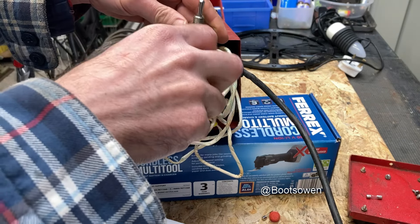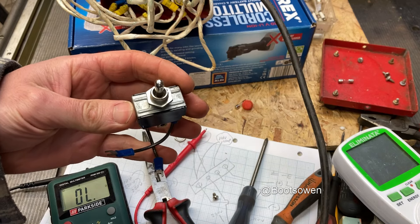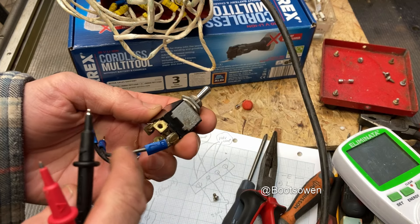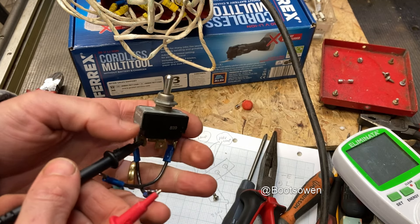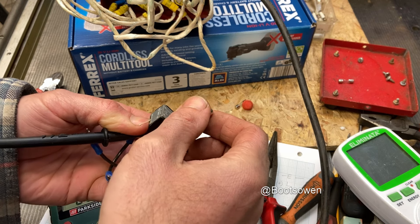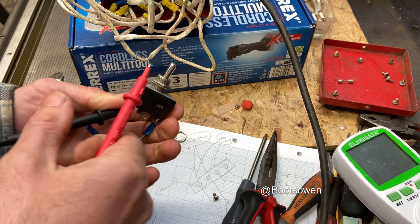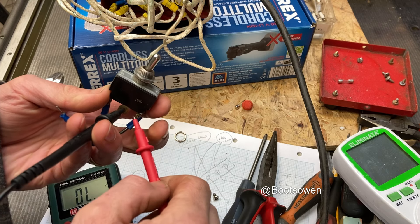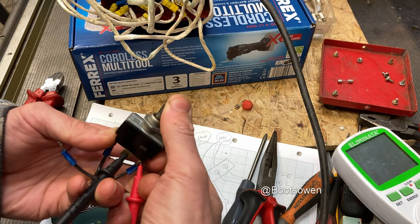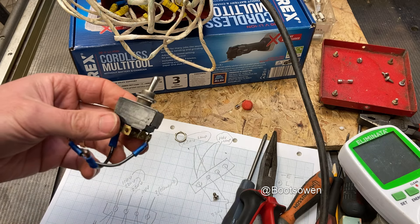Then it should work with the fuse in or out, but the switch is the issue. Let me see if I have a switch like this in my supplies. I found one - it's slightly bulkier and has two wires for each of the points but that's okay, it's got screws. It seems to work in that position. The reason it's got extra connections is because for motor control you can use it to cross over. It seems to work so let's take it apart.